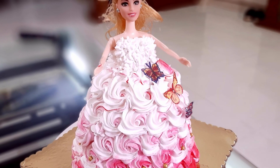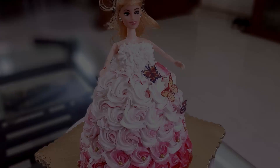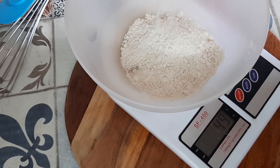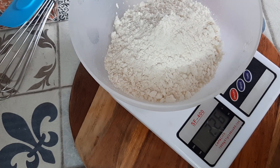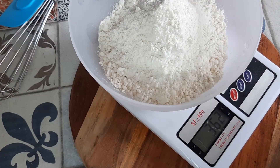Assalamu alaikum viewers, welcome to my channel Nikki's Cookbook. Today I'm going to share with you how to make a pretty doll cake. For this we need to make the sponge first. On a weighing scale I have taken around 360 grams of vanilla premix — I'm going to make a vanilla and a strawberry sponge cake.